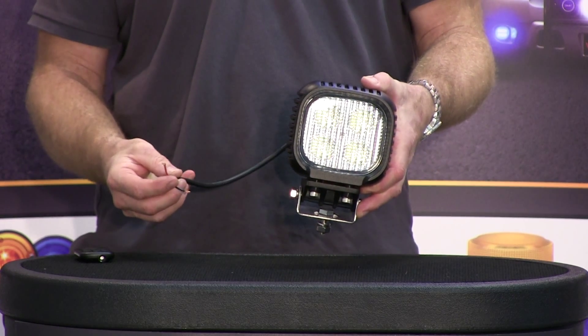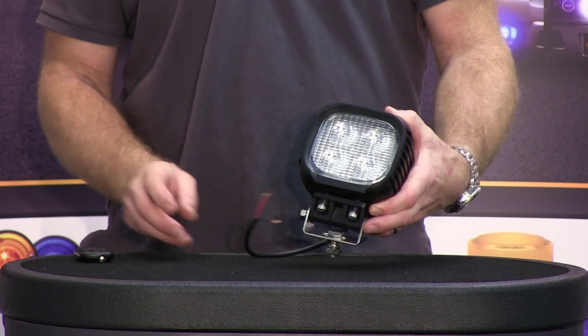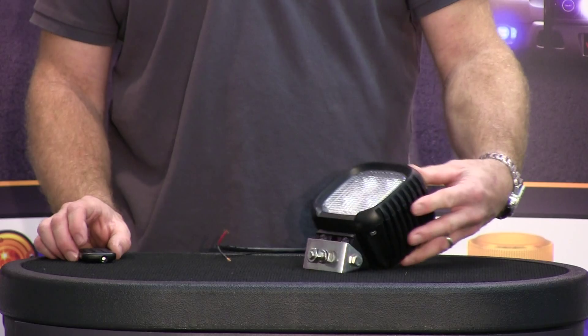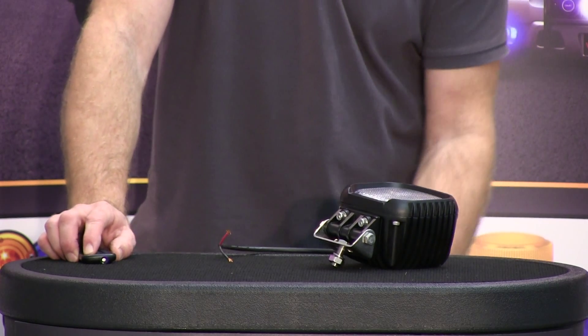It comes with about an 18 inch power and ground lead, a two year warranty from Strobes and More, and this light is meant to take some abuse.